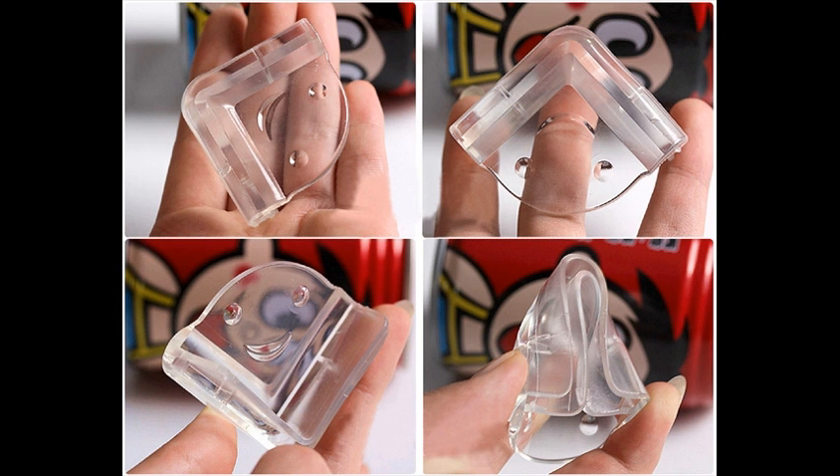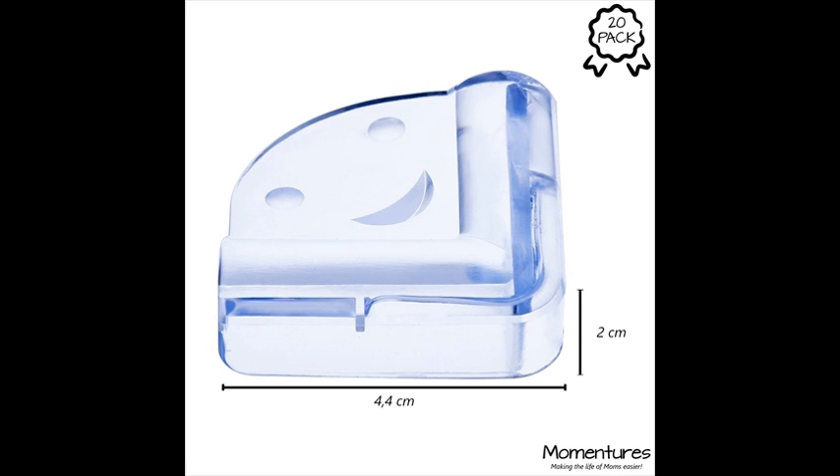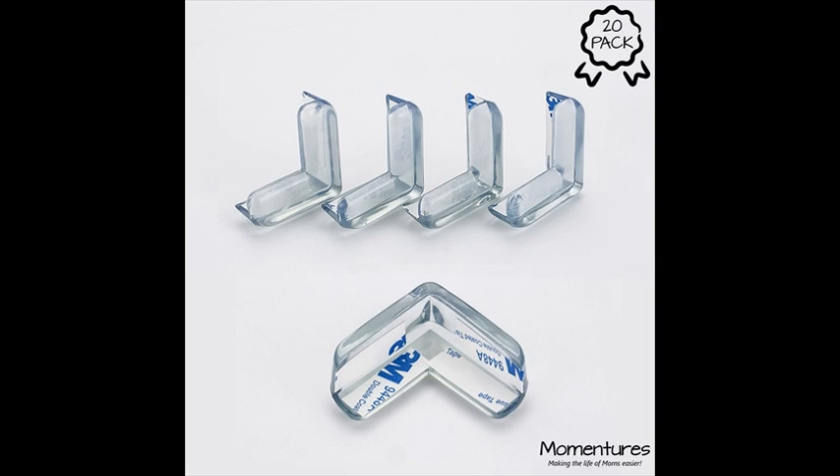Our corner cushions come in a set of eight, with factory applied adhesive for your ease. We have minimized our packaging to a sleek vacuum sealed pouch so it is recyclable and eco-friendly. Instructions for installation on the back side of the package make installation a cinch. Some of the wonderful benefits include: semi-soft and flexible, lightweight, easy to install, do not contain heavy metals, clear color so they are not an eyesore, can be easily removed and won't leave a mark. Add to your cart today and stop worrying about dangerous furniture with sharp corners.